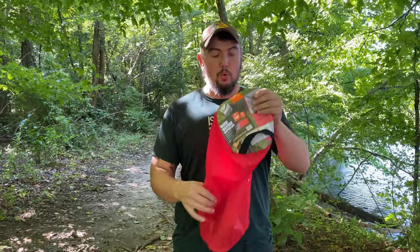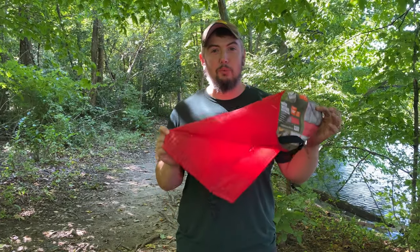How's it going guys? Mark here. I've been getting a lot of questions and comments about how to put your sleeping bag back in the stuff sack, especially this warm weather sleeping bag from Walmart that I did a review on. I want to show you how to do that real quick.